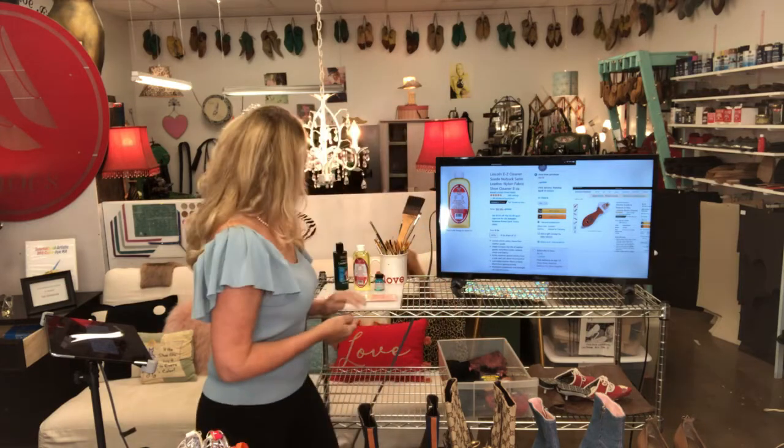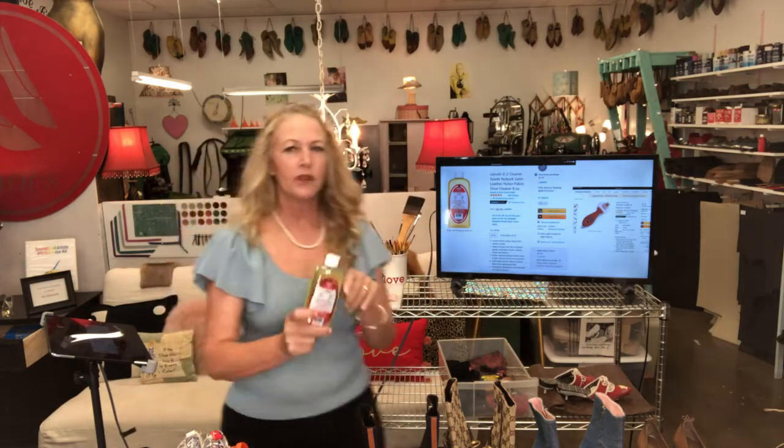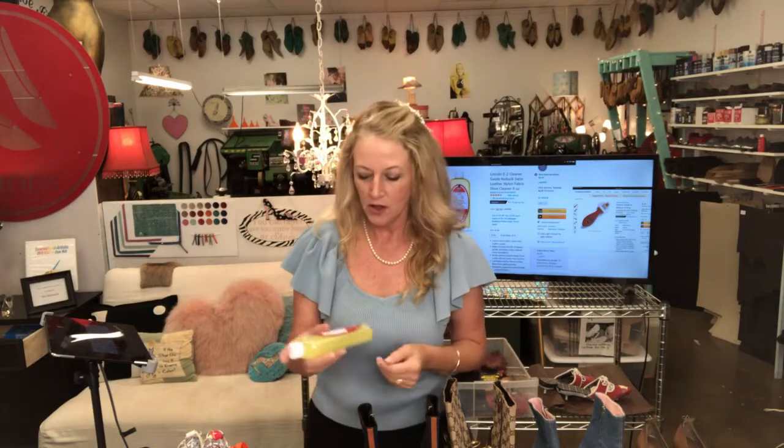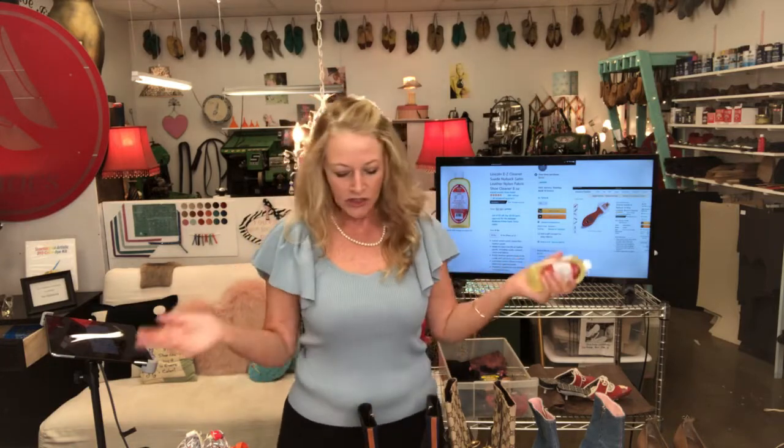The very first product I use on everything is the Angelus suede cleaner — it's on the Amazon shopping cart with many different options. I also carry it in my shop because a lot of people can use this at home. I charge a bit because I'm a professional cobbler, but you can pick up a product like this along with a little suede cleaning brush and clean everything yourself.